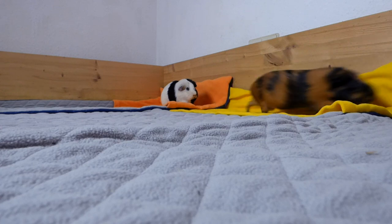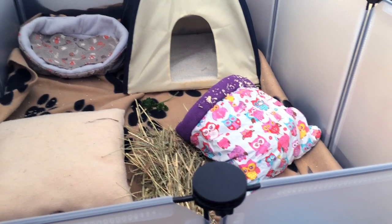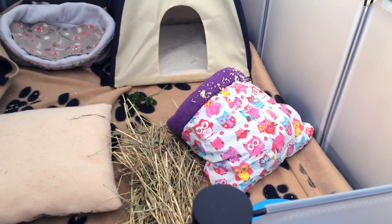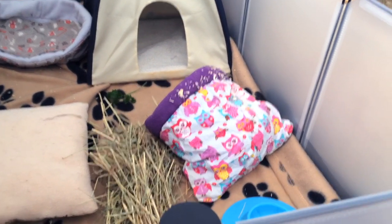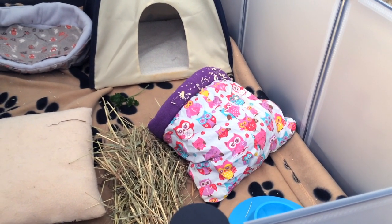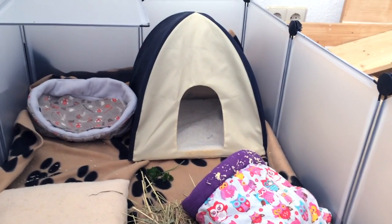Another alternative to building a cage yourself is to make a grid or C&C cage. These cages are put together by you, but you don't build all of the walls yourself — you stick pre-made grids together and add a base. A few of these cages are linked in the description box if you want to see what they look like.